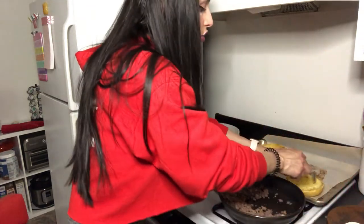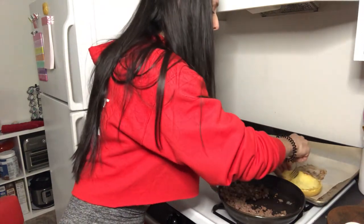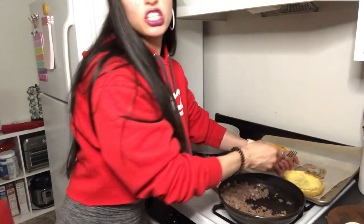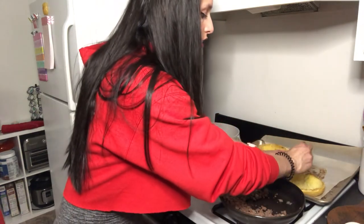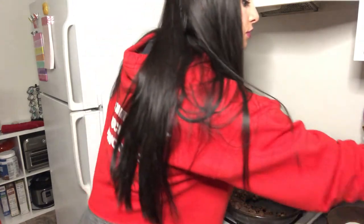Sometimes you can even put it in the spaghetti squash boat and some people add ground beef into it, maybe add some cheese, then pop it back in the oven to warm it up and eat it right out of the spaghetti squash.